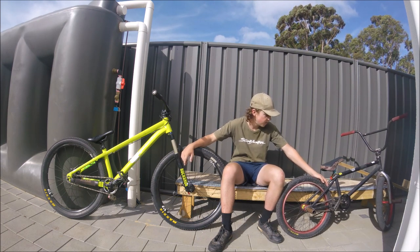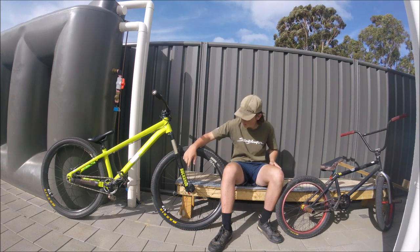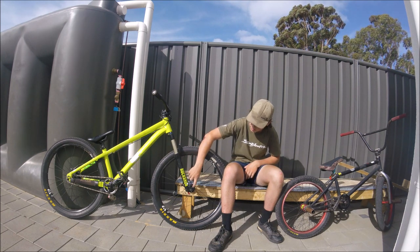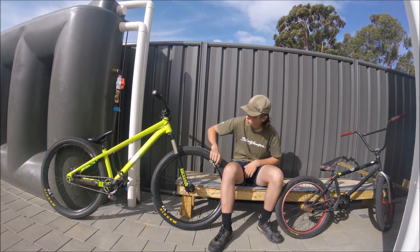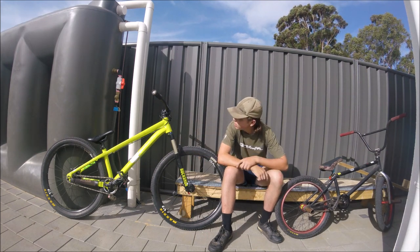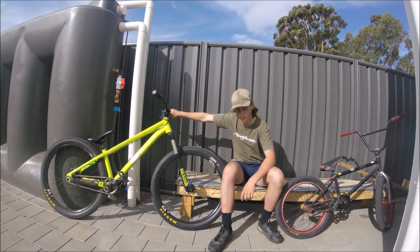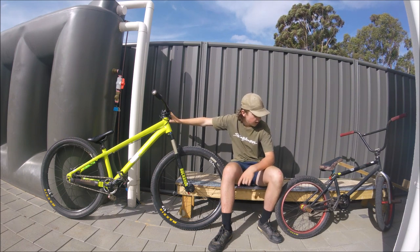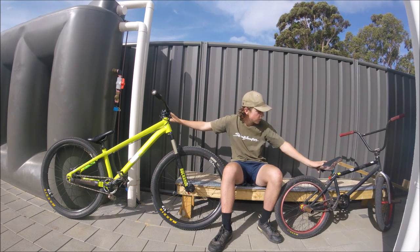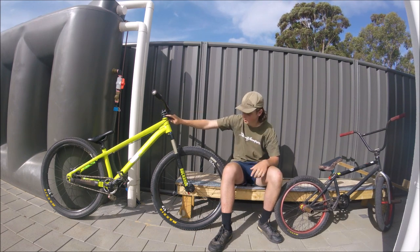BMX bikes normally run four or two pegs for grinding, but you generally don't do that on a dirt jumper. The bolt-through axle on the dirt jumper is a 20mm. Spoke lacing: the dirt jumper normally has 36 and the BMX normally has 32. The dirt jumper has a flat riser bar with a Magura MT Sport rear disc brake — these normally just run a rear disc. BMX bikes either run brakeless or a rear rim brake, and they have BMX rise bars with a short stem.